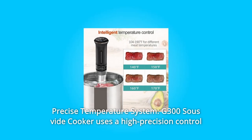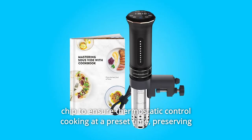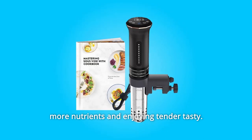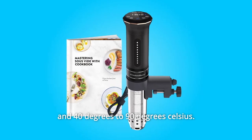Number 5: Precise Temperature System. The G300 sous vide cooker uses a high-precision control chip to ensure thermostatic controlled cooking at a preset time, preserving more nutrients and enjoying tender, tasty results. Temperature range is 104°F to 194°F (40°C to 90°C).